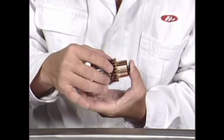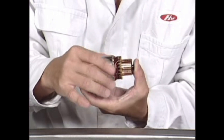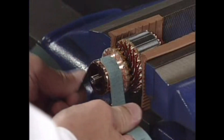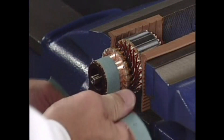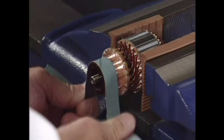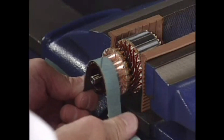Inspect the surface of the commutator. If the surface is dirty or burnt, resurface with emery cloth, lathe, or use No. 500 or No. 600 sandpaper.